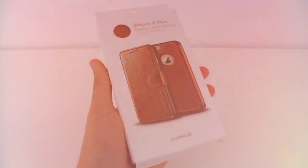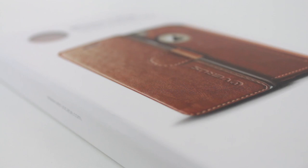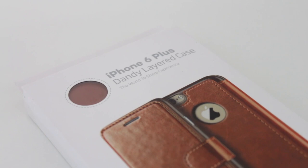Hey guys, Canoopsie here, and today we're going to be taking a look at the Dandy Layered Leather Case for the iPhone 6 Plus from Verus. In my opinion, this is the absolute best flip case you can get for your iPhone 6 Plus, and not only because it's well-designed and made of great materials, it also smells amazing.